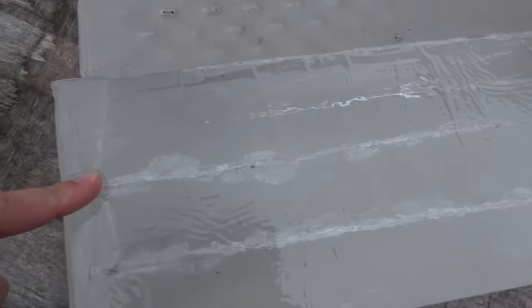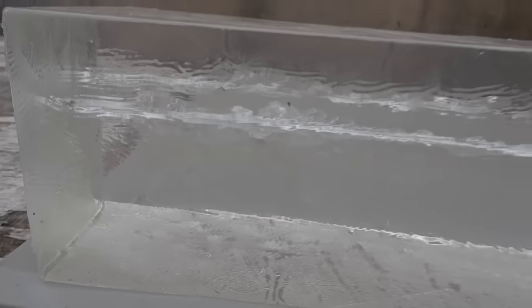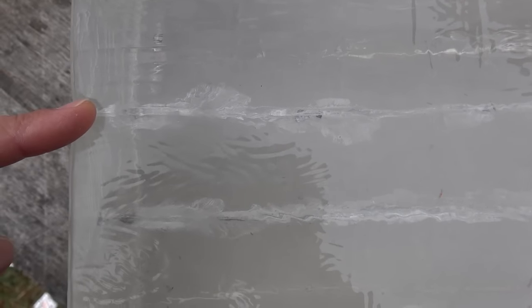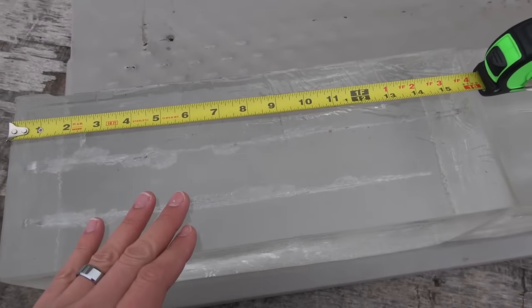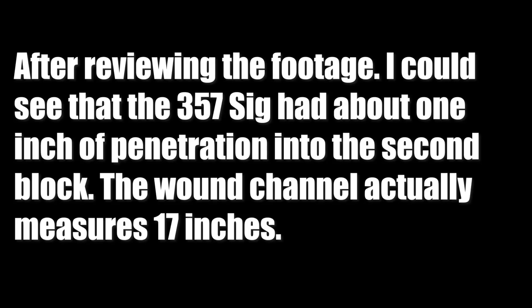Here's where we hit with the .357 SIG 147 grain — the bullet went all the way through the first block and was pinned between the first and second block. For the .357 Magnum, it went all the way through the first block and stopped in the second block. The .357 SIG had a wound channel measuring 16 inches long. The .357 Magnum has a wound channel measuring right about 25 and a half inches.